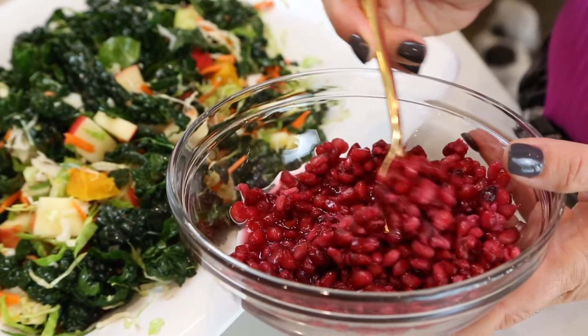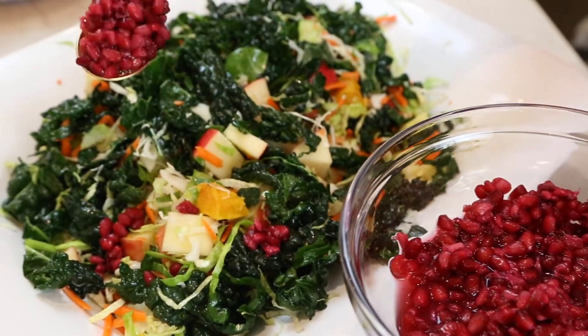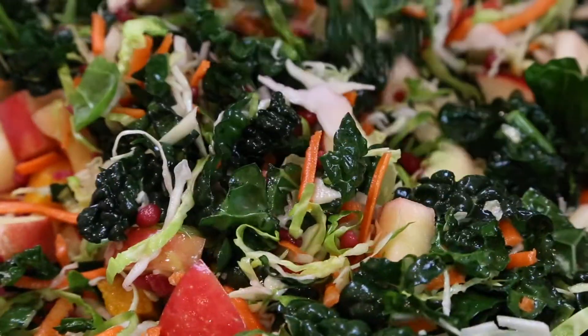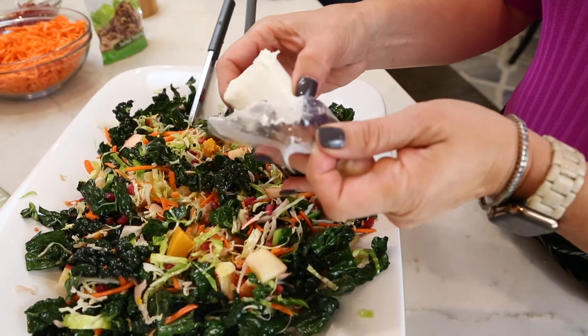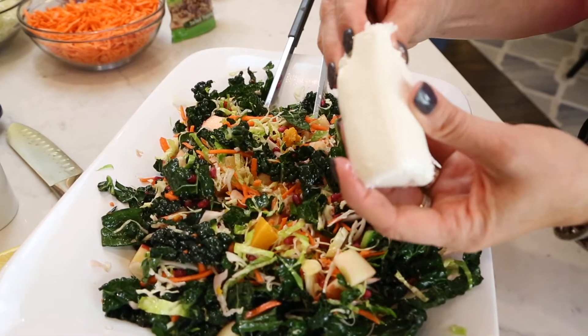I've got some pomegranate seeds here — I'm just going to sprinkle those right into the salad. So beautiful, look at the colors. This is just perfect for Christmas, the red and the green. Gorgeous. I've got some goat cheese here — you're going to add about four ounces to your salad and just crumble it straight in.